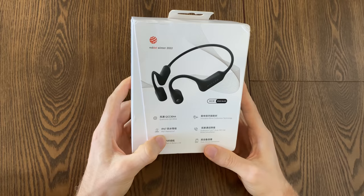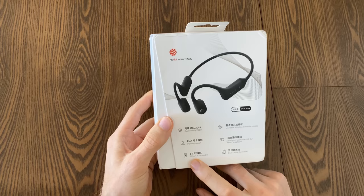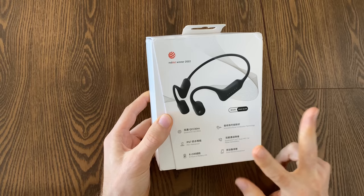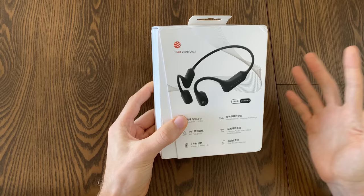Here's the box, and we can see some of the features on the backside. This is IP67 waterproof, which is really great because it's crazy hot and humid in Vietnam — I come back from rides drenched in sweat. You get eight hours of battery life, and it has a pretty fast charger: about 10 minutes of charging gives you a full two hours. It also has dual device connection, so you can connect up to two devices, and you can use it to make calls with a built-in microphone with noise cancellation.